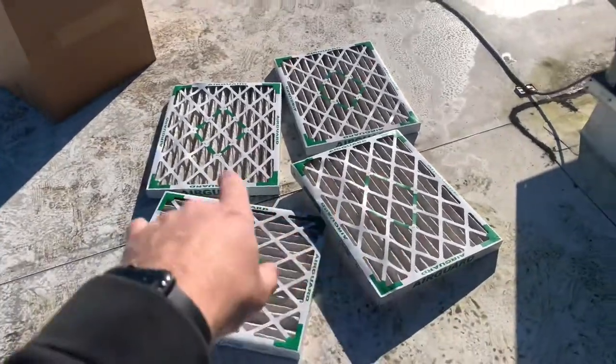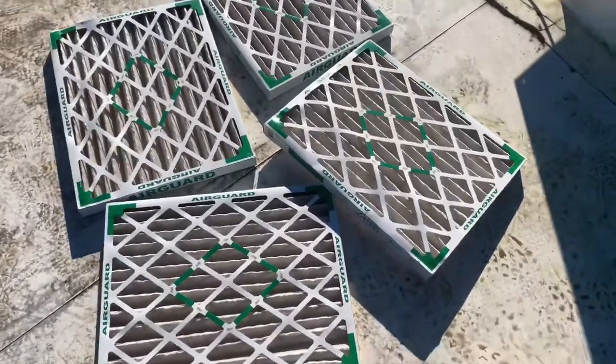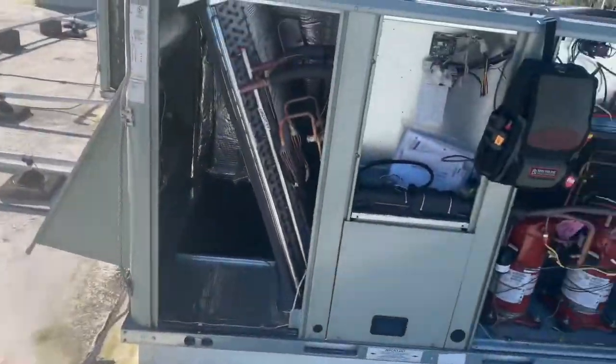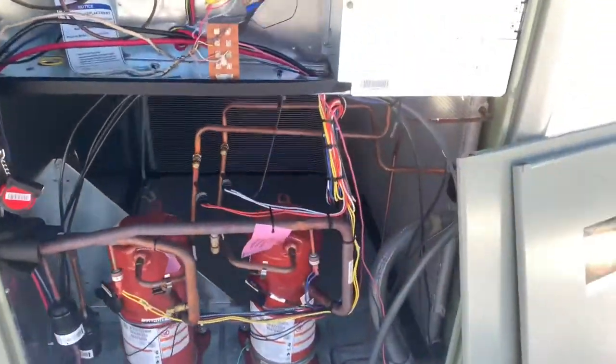What I like to do is get all my filters laid out and take pictures of everything so we have documentation in our records. You can see they're a little dirty — we'll replace those. I write the dates on them. As you can see, the coils are nice and clean. They do have a UV light on the inside — a RGF Halo magnetic style.